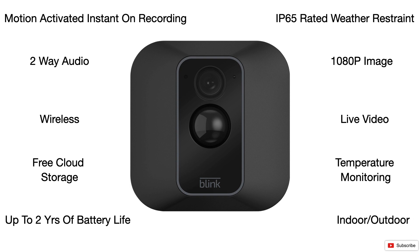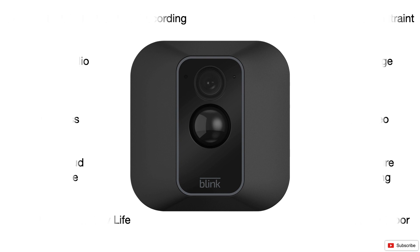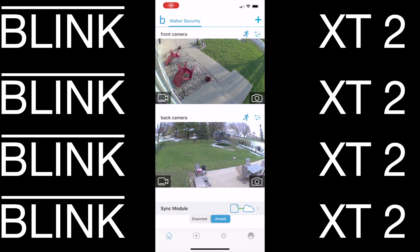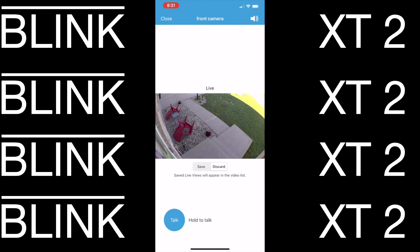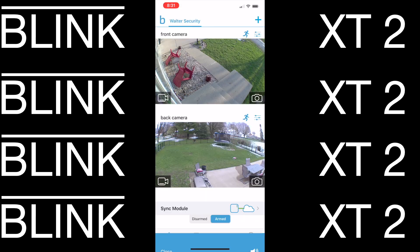They also have outside temperature monitoring and are usable as indoor or outdoor cameras. Here are shots of video during the daytime — this is a live video feed of my front porch, and I'm going to give you a shot of the back, which is also a live video feed.